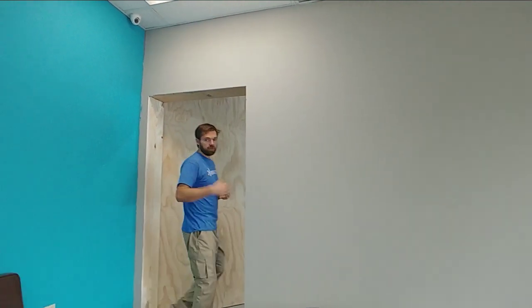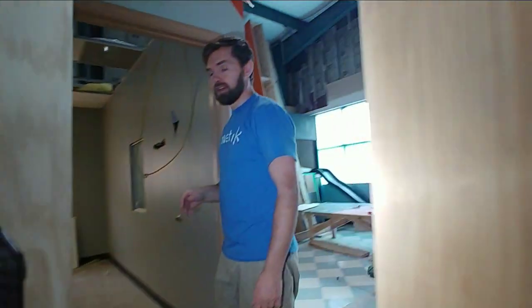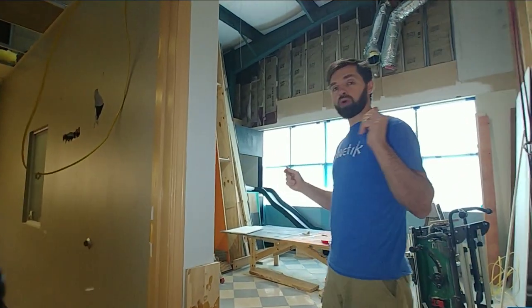So we're down here at the gym, and before we get to the fun stuff, there's some other things that we need to do. But let me show you what we're going to be doing. Come through here. This is the room that is two, which will become one.